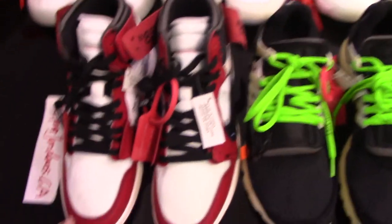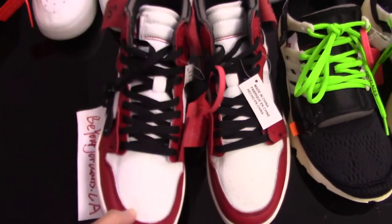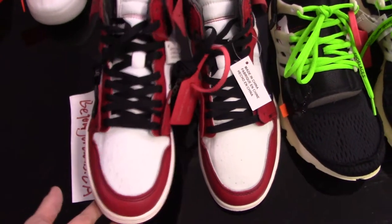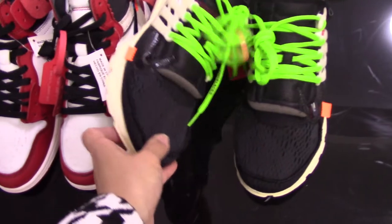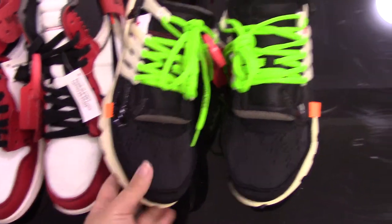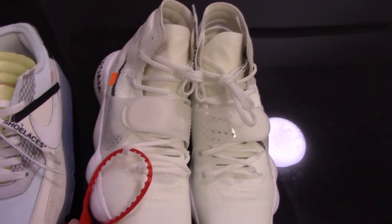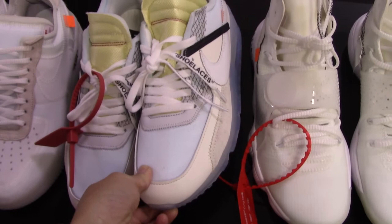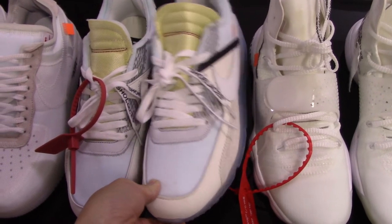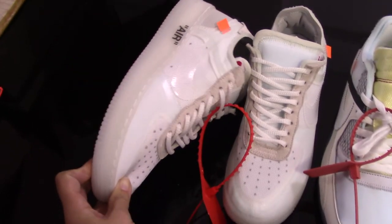You can check the first pair. This is Off-White Air Jordan 1, most popular. And this one, Off-White Bristol, also very popular. And Hyperdunk, Nike Air Max 90. And Air Force 1, Off-White.